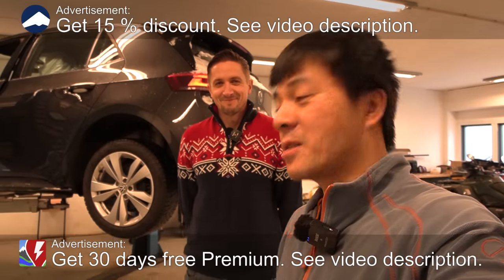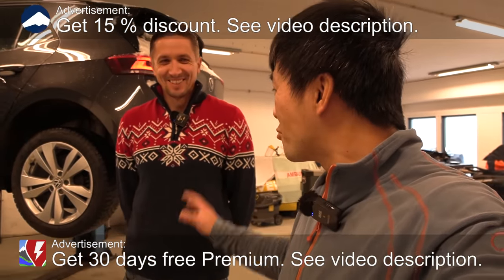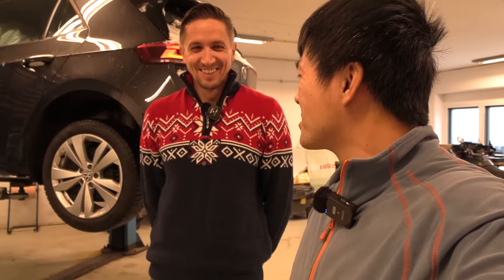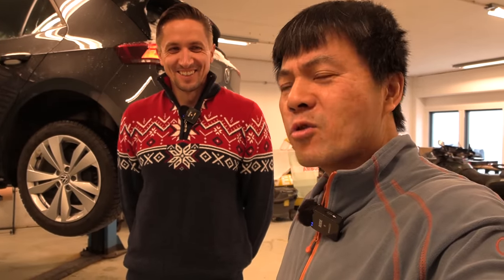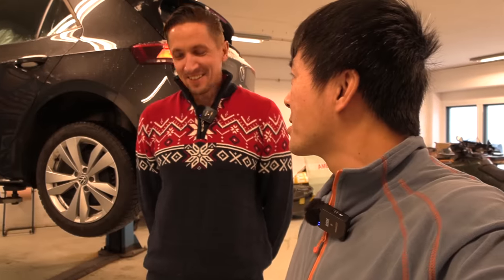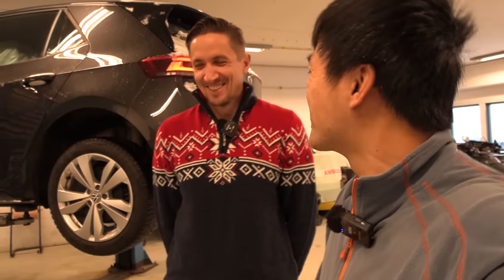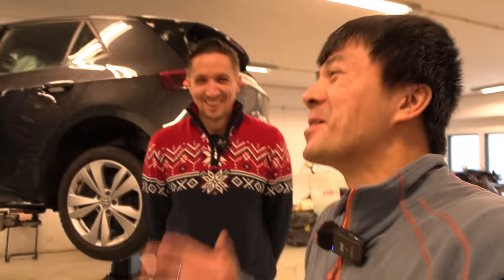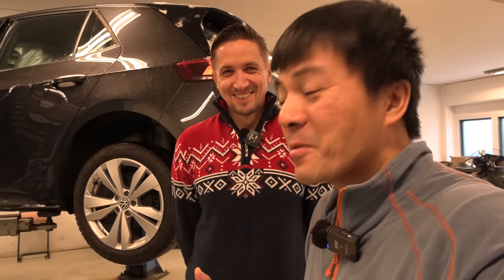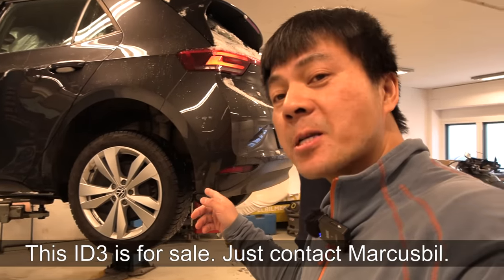We are now back at Elbilmek, and we have Valdemar here in a nice Norwegian knitted wool sweater — no sheep were harmed during the making of it. Today we're going to check out this ID.3, the one with significant degradation.